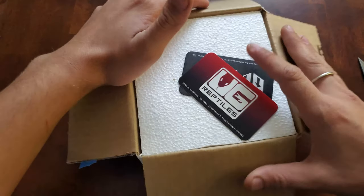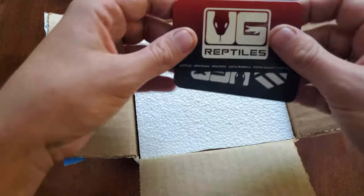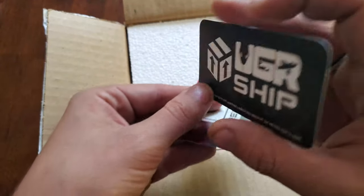Are these stickers or are these cards? They're not stickers. I would put this on my fridge if it was a sticker — that would be awesome.